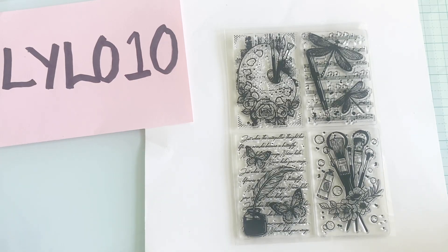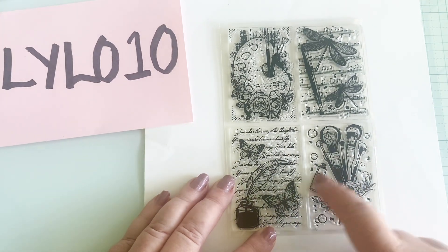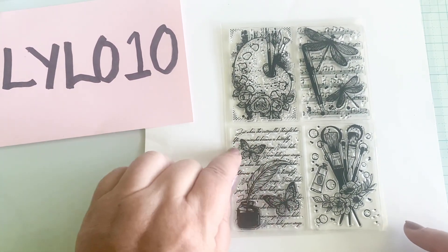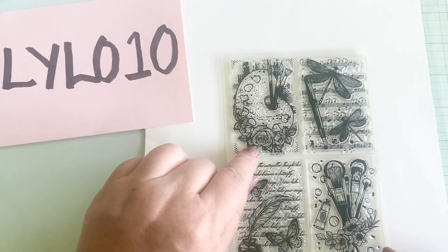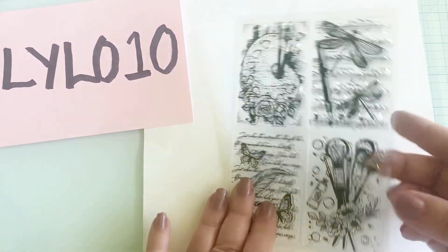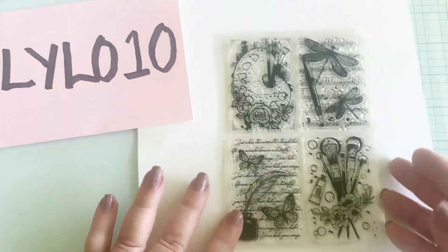All four of these stamps came in one set. I love that this one is all about crafting — it has paint brushes, a paint tube with paint splatters in the background, and a sweet bunch of flowers. There's a writing piece with butterflies and an inkwell, an artist palette with more paint brushes and a distress background, and a calligraphy pen with dragonflies and music notes. These are all going to be awesome for making embellishments, and they'd make great centers for card fronts as well.